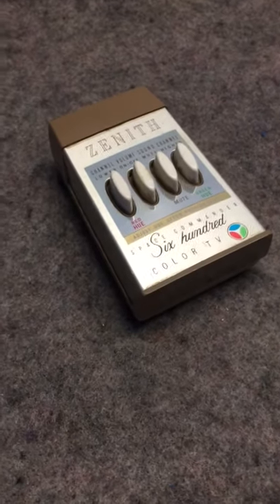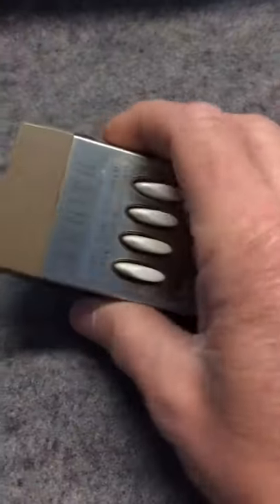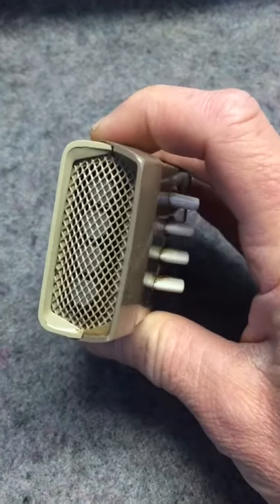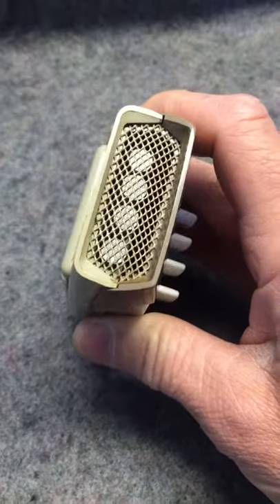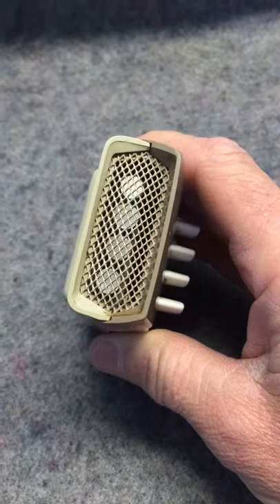This is a Zenith 600 Space Commander. It uses these aluminum rods you can see inside to produce an ultrasonic tone for the TV to pick up.